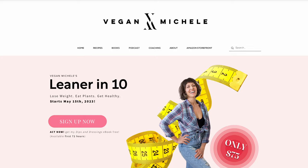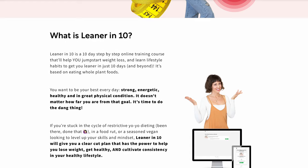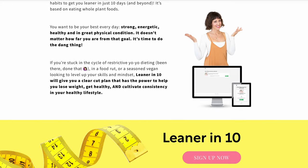I know that when we're eating whole food plant-based and we're trying to lose weight, dips and dressings are key to making it happen. Leaner in 10 is a 10-day step-by-step online training course that'll help you jumpstart your weight loss and learn lifestyle habits to get you leaner in just 10 days. If you put these things into practice, you will see a difference within 10 days and beyond. And of course it's based on eating whole plant foods.